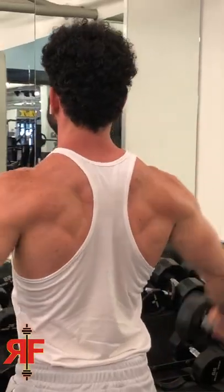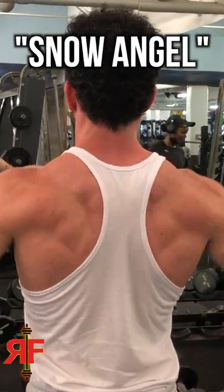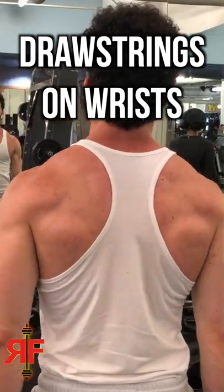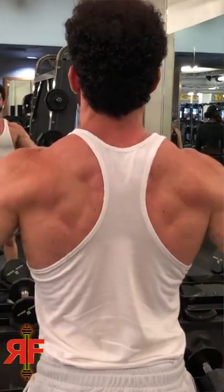When you do lateral raises, keep your palms up. Think about a snow angel motion — essentially there are two drawstrings attached to your wrists. You're going to go up and down in this smooth motion, as you can see here.